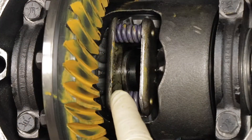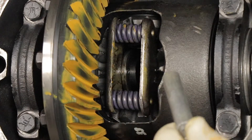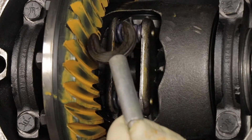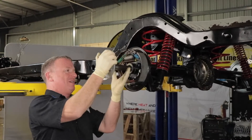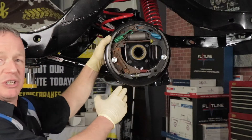With the differential pin removed, the axle will slide in about a quarter inch, revealing the C-clip. Use a magnet — the C-clip will come right out. With the C-clip removed, the axle will slide out. Be careful not to damage your seal. This is what you will see once you remove your axle.